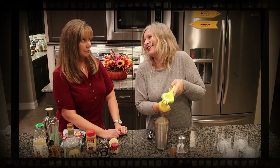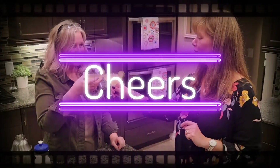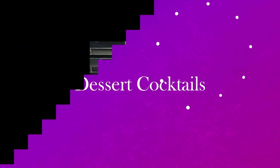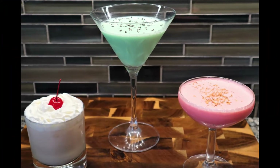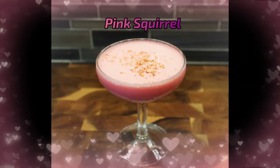Today we're making dessert cocktails with unique names, coming up on I Want to Try That, Cocktail Edition. Hey guys, welcome back to my kitchen. So today we're doing dessert cocktails — and who doesn't love dessert, really?